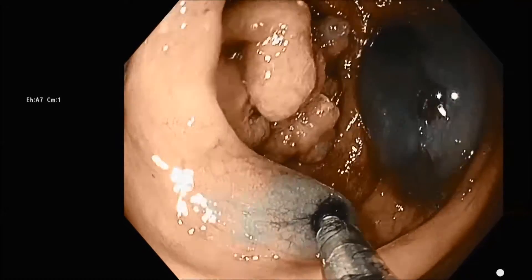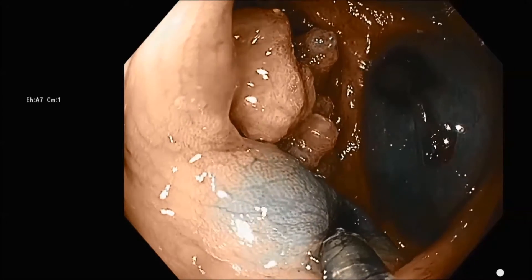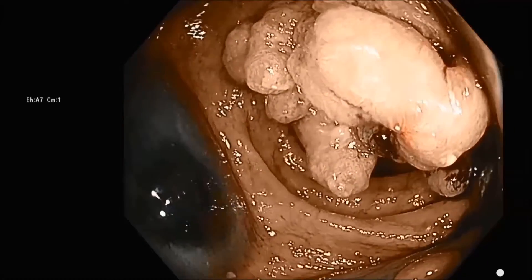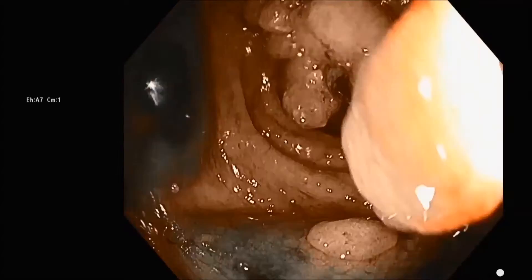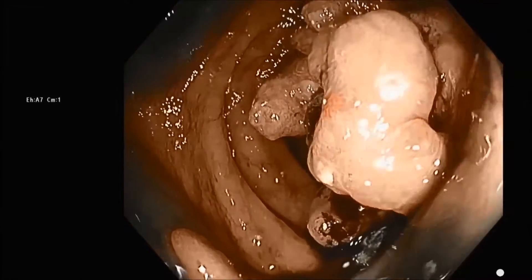This is the bleb technique. The blebs are usually made with saline, which is clear and doesn't have this colored appearance, but if you have some fluid left over from an EMR, you certainly can use that to create your blebs.